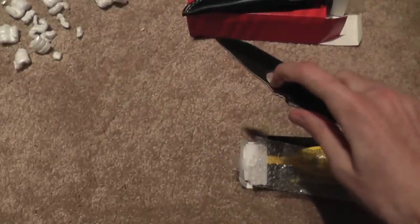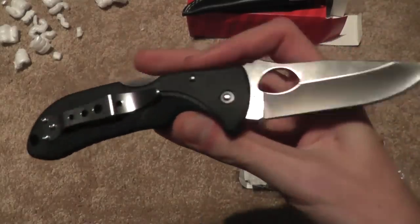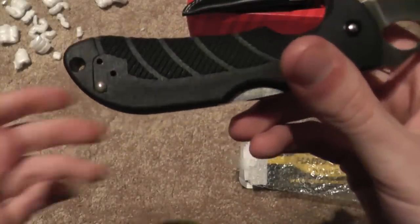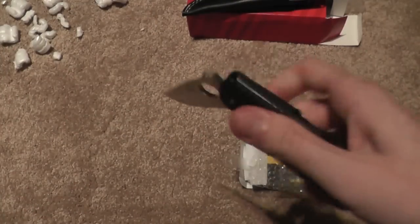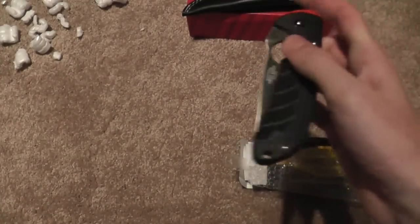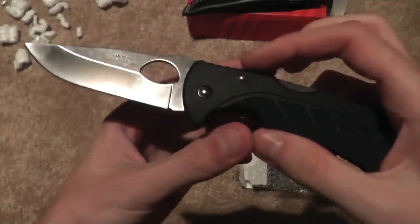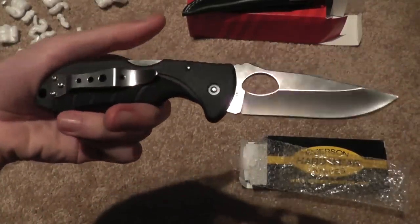Very nice 3.5-inch blade. It has an AUS-6 blade steel. It can have right-hand or left-hand carry, tip-up only. It's a decent knife, not that great for its price. I mean, I'm happy about it, but I'll probably end up selling it in the future — very soon, honestly.